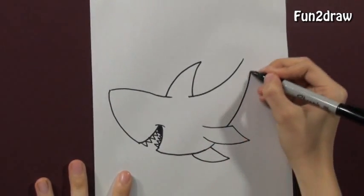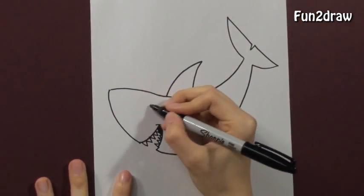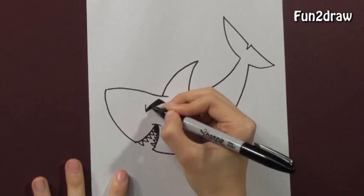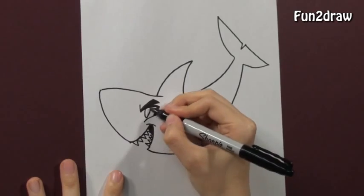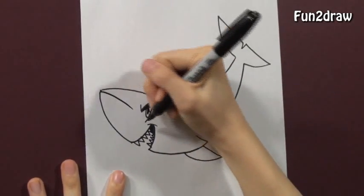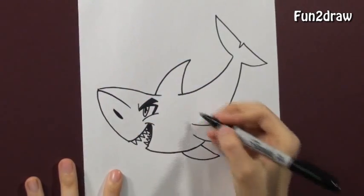Let's keep those lines sharp. This guy's going to be really cool looking. Eyebrow, shaded in really dark so it stands out. I'm going to draw a small eye and shade in the pupil. That nose is really big. Adding a really big nostril in there.